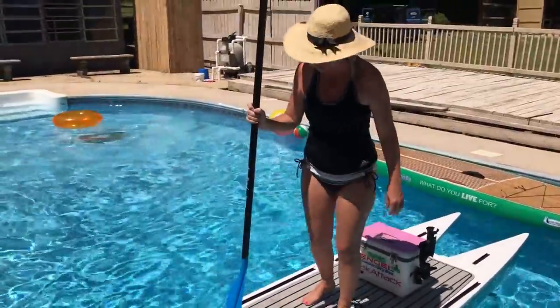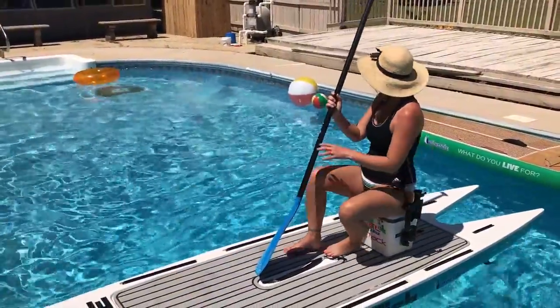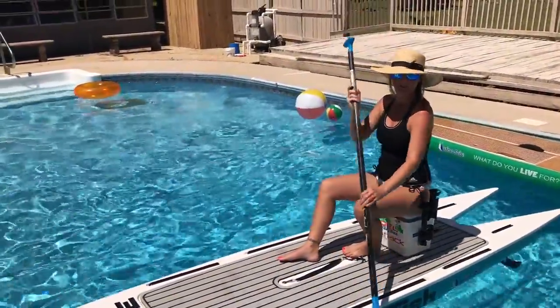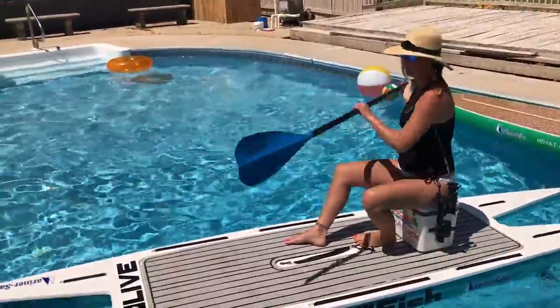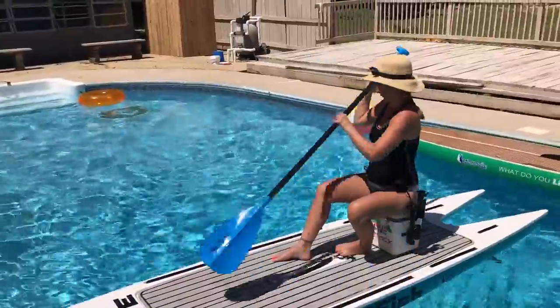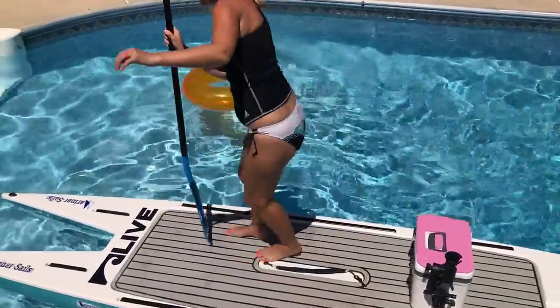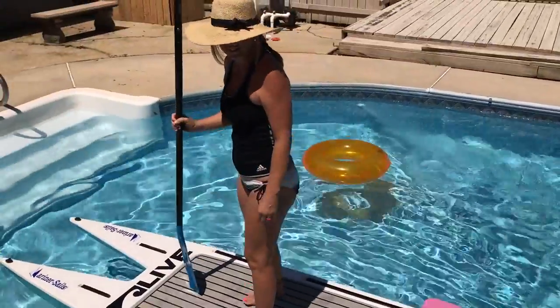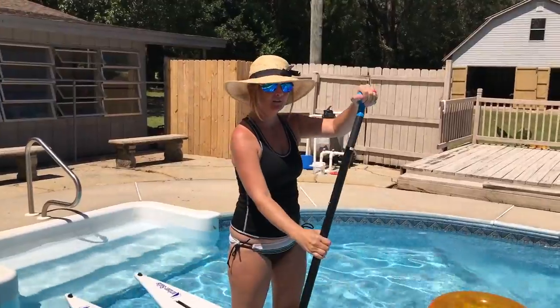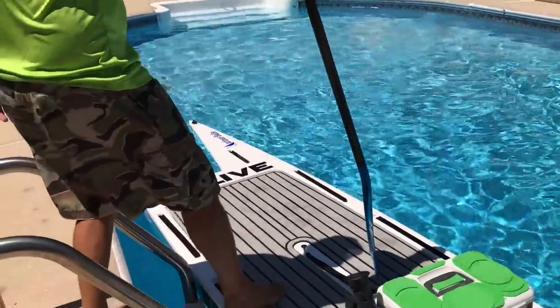She likes hers tied in. The reason I like the small cooler is because I can carry everything in one haul — the cooler, the paddle, and the board — all in one trip. It's pretty comfortable on this one. I guess it's my turn on the L2. Here I go — this is the deep end of the pool.